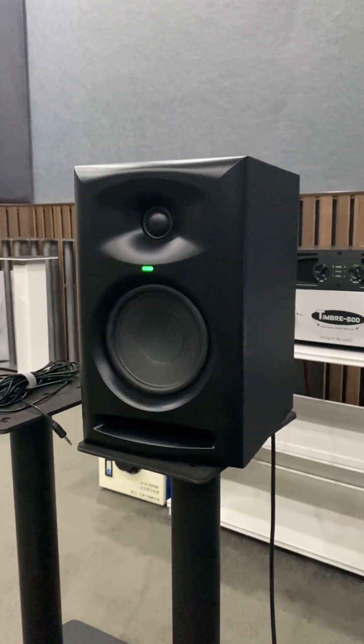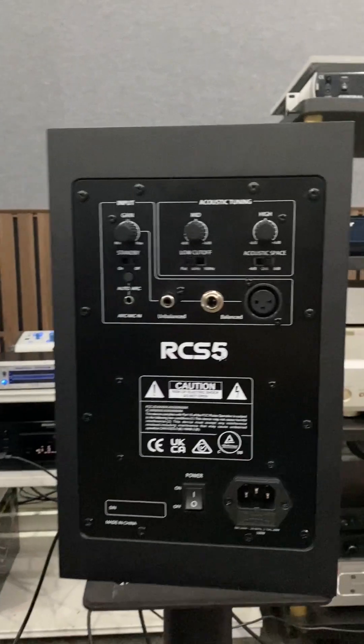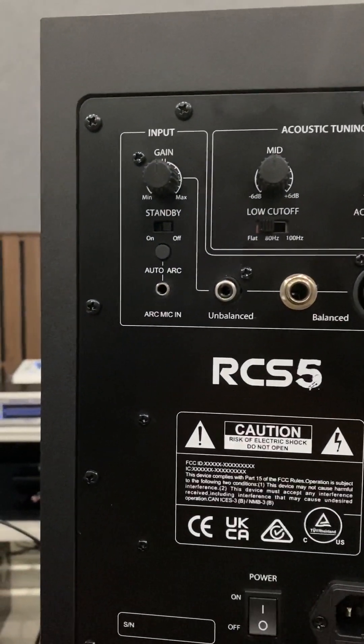Hi everyone. Tiffany Audio introduced the new studio monitor RCS5 today. In this video, we will demonstrate the room correction.